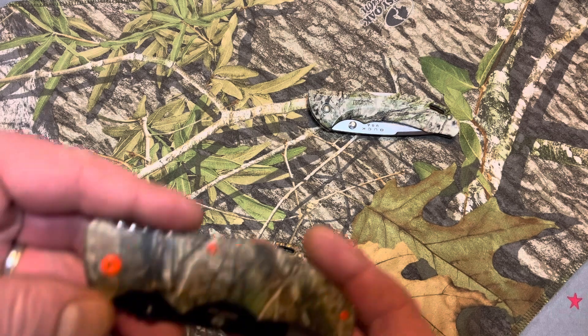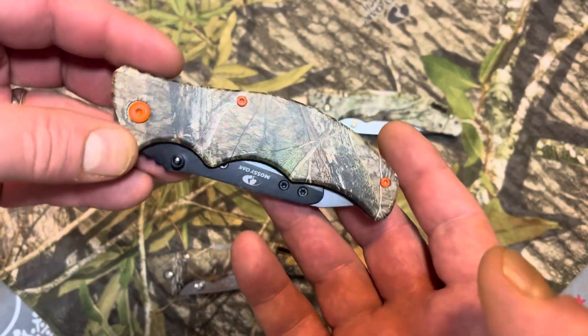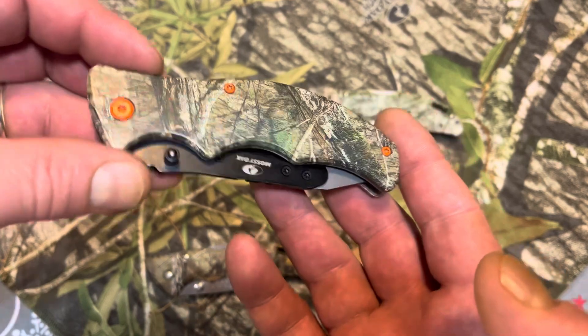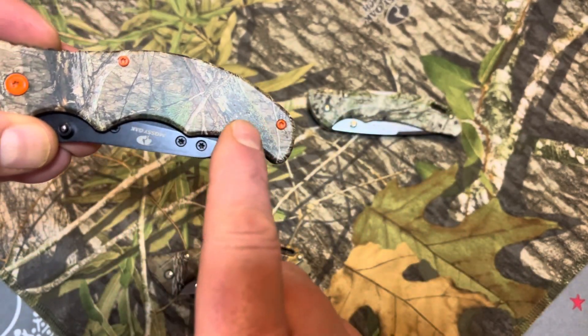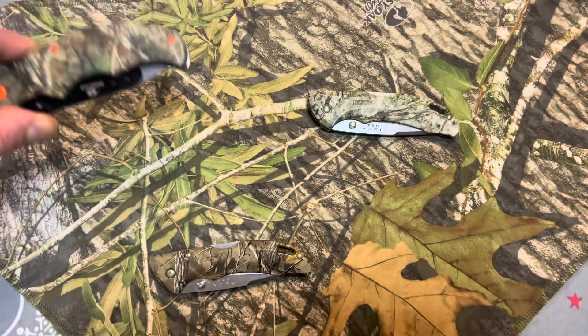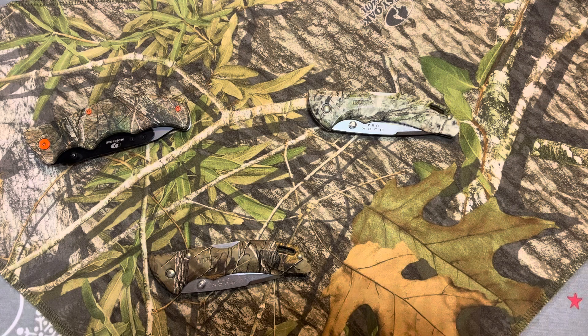If you remember around last Christmas, I did receive some knives with replaceable blades — one and only that I have in my collection. And if it wasn't for these bright orange fasteners and the hardware on this knife, you drop that on the forest floor — disappears.